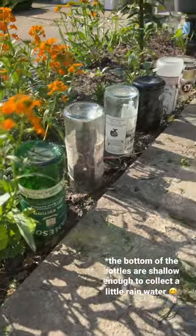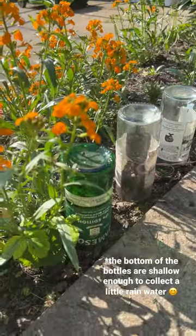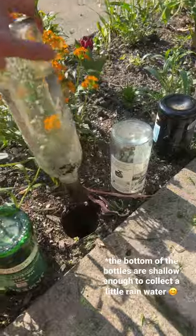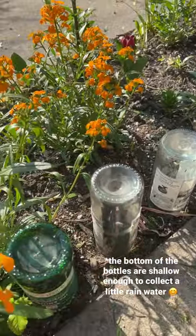I clearly need to drink more and figure out a better way to take these labels off, but this is a makeshift garden border out of your old bottles. All I did was just shove them in the ground, and they provide a little bit of water for pollinators.